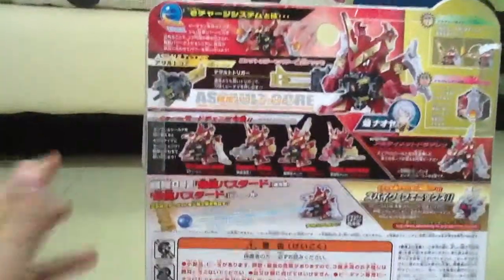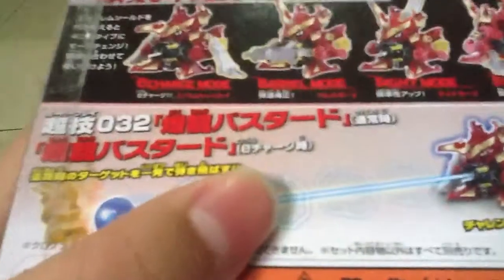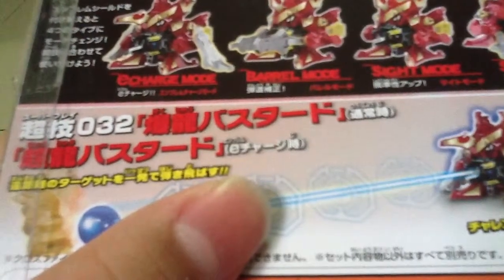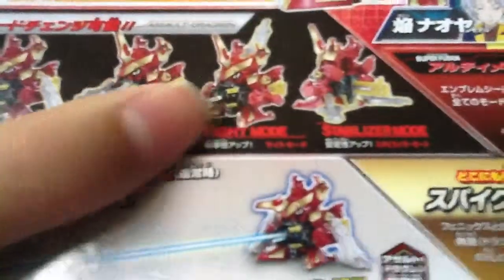Quite interesting. Here is how you hold it — the core, the elongated trigger. And the different modes: E-charge mode, barrel mode, sight mode, and stabilizer mode.